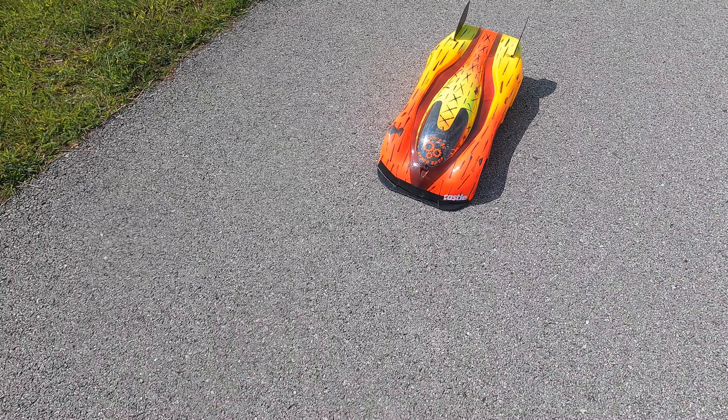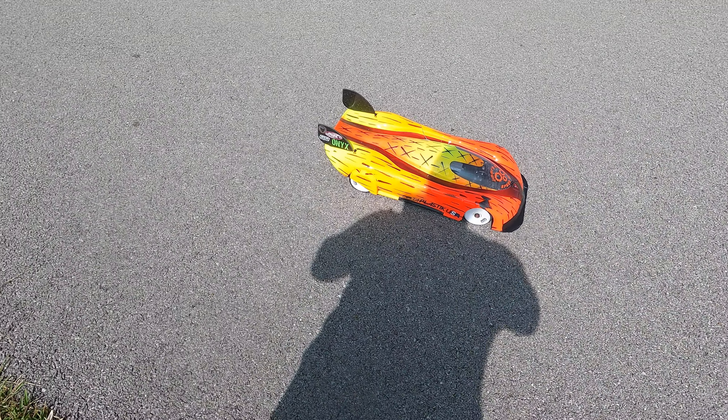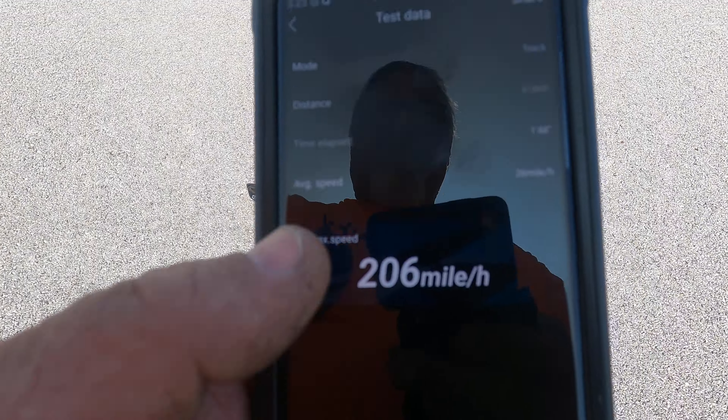All right guys, let's see what this thing did — first dual pass on the old speed body. I'm pretty impressed. I hope it'll end up panning out to be a real good body, so we got some more options. Let's see what we got here.